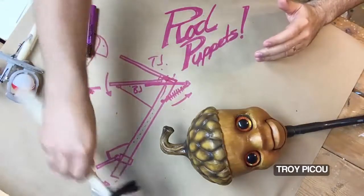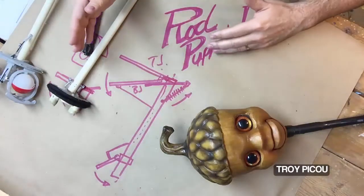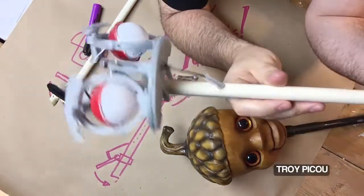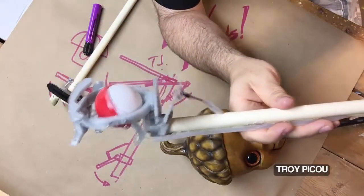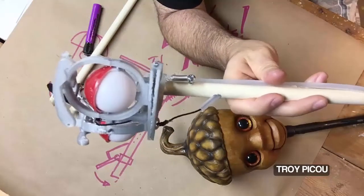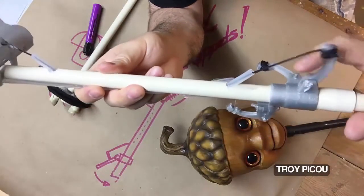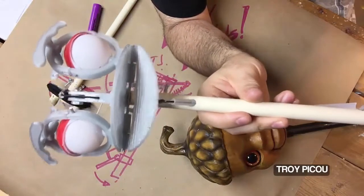That really is the basics on how to build a working rod puppet. With that mechanism, you can do all sorts of things. On this rod puppet I did — once again 3D printed parts, just experimenting — I used the same concept we've been talking about: a pull, it's got a return, it's got the spring right there in place. When I pull the trigger, which is just a simple 3D printed piece your finger can fit into, it opens and closes the mouth just like that.